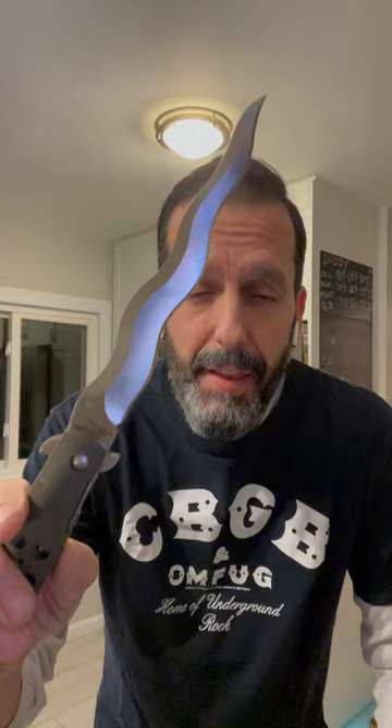This is the Cold Steel XL Kris blade, and all those waves in a traditional Kris blade are not just for looks — they are very damaging on a thrust and also on a slash. What's great about this knife by Cold Steel is they did a great job on that grind.